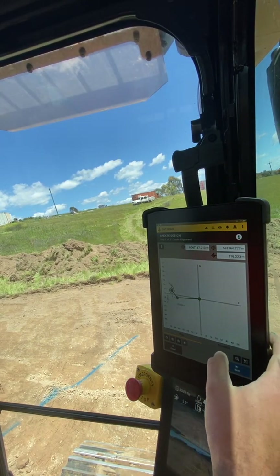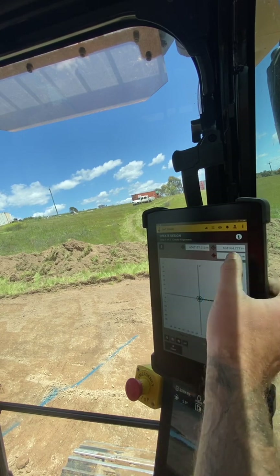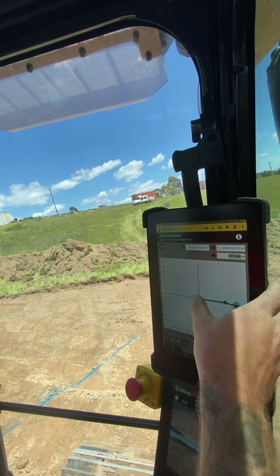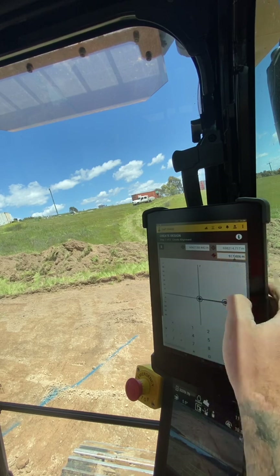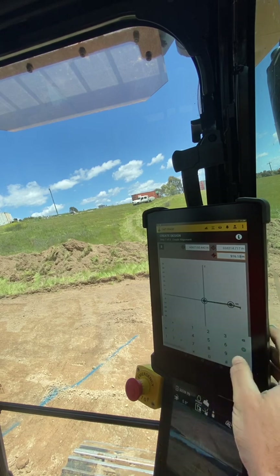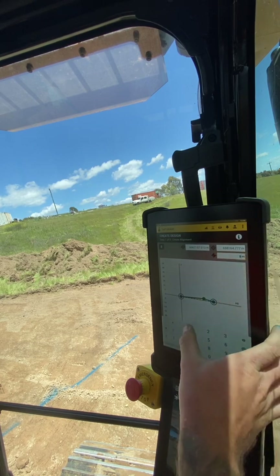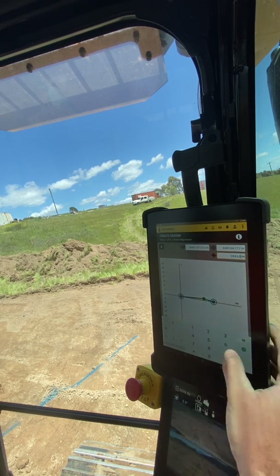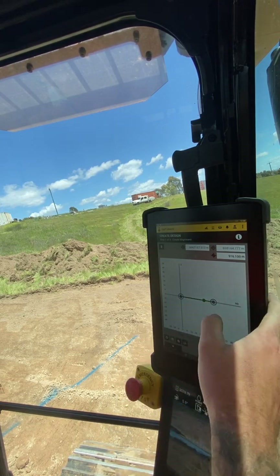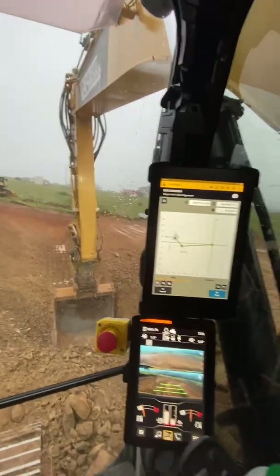I know my finished floor level is 916.10, so I'll go in here and change this first one to 916.10 — enter — and on this last one 916.10. With those two endpoints selected you press this button here, and it brings that all down into a flat pad. So that's the elevation of it.